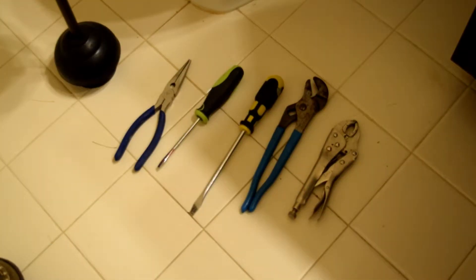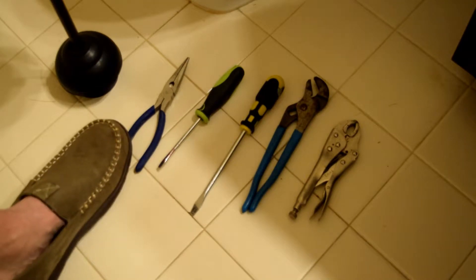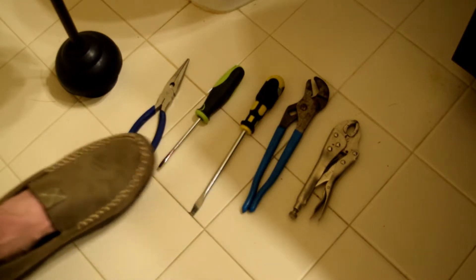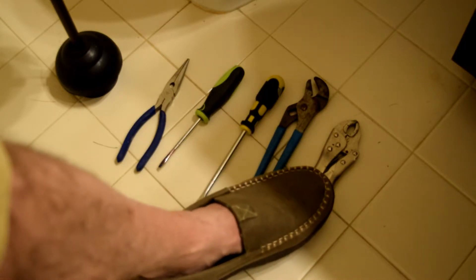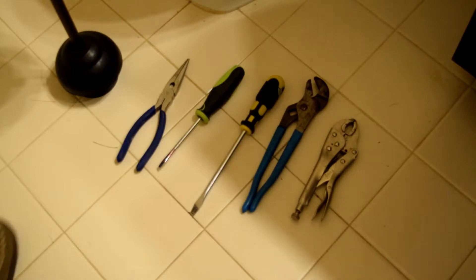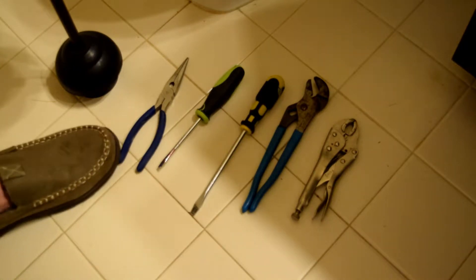Let's quickly talk about the tools you're going to need for this project. I've got a pair of long-nose pliers, a couple of different screwdrivers — one longer and one shorter — you might need a Phillips as well. I've also got a pair of channel-lock pliers and another pair of pliers.